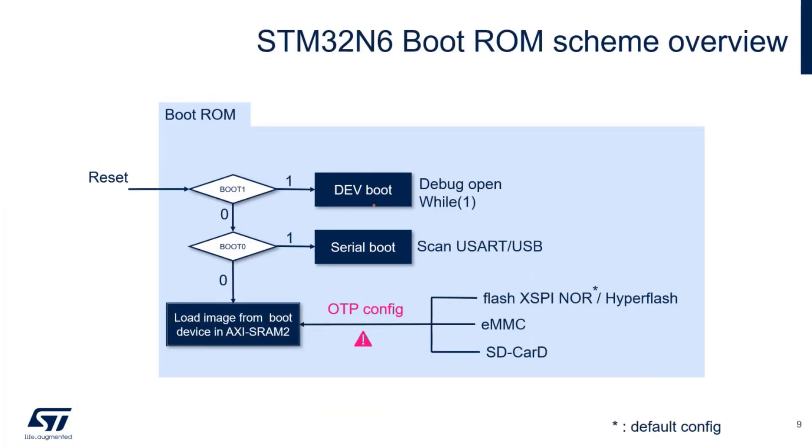To summarize the boot modes: dev boot keeps the debug interface open; serial boot activates the system boot loader scanning USB/UART interfaces waiting for packets; and load from external flash selects the external memory based on OTP configuration. The default config is XSPI NOR on XSPI2, so on the discovery kit you don't need any OTP configuration to achieve load from external flash - the use case for your final application where code must persist across power-on reset.